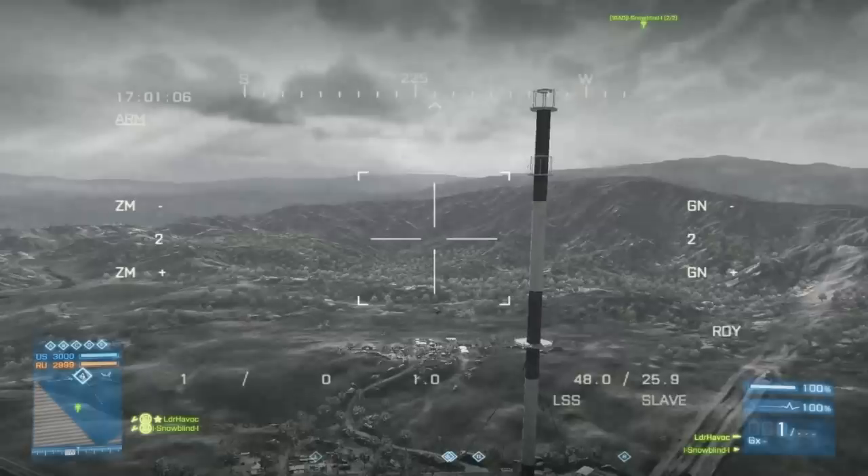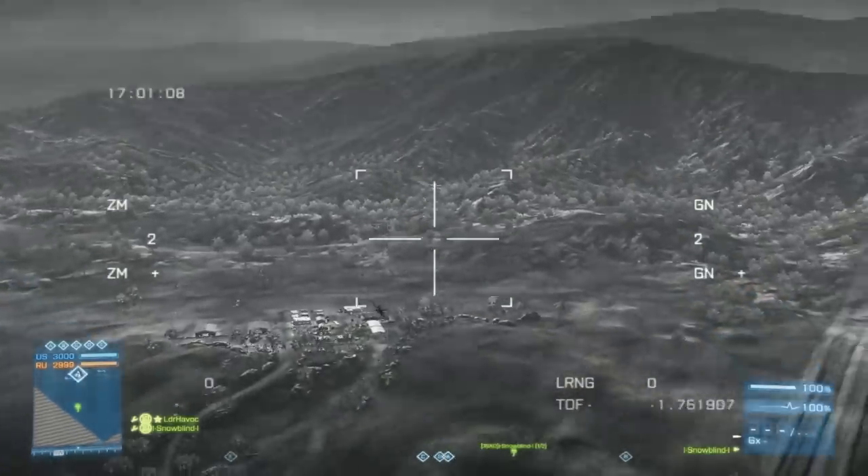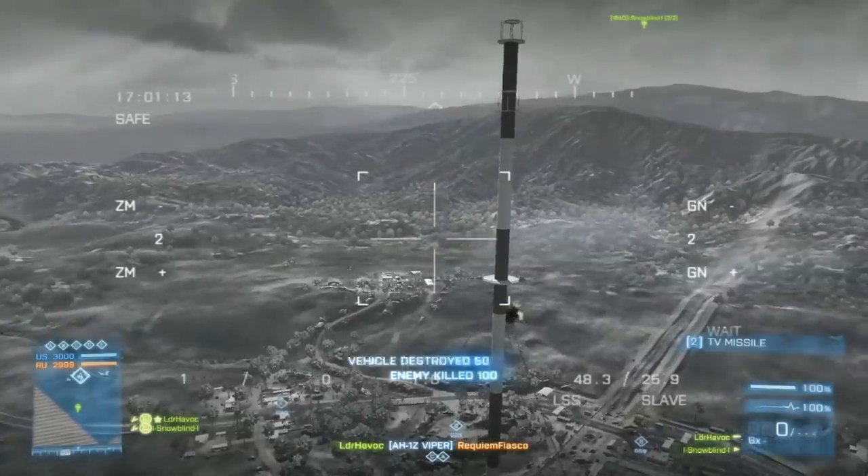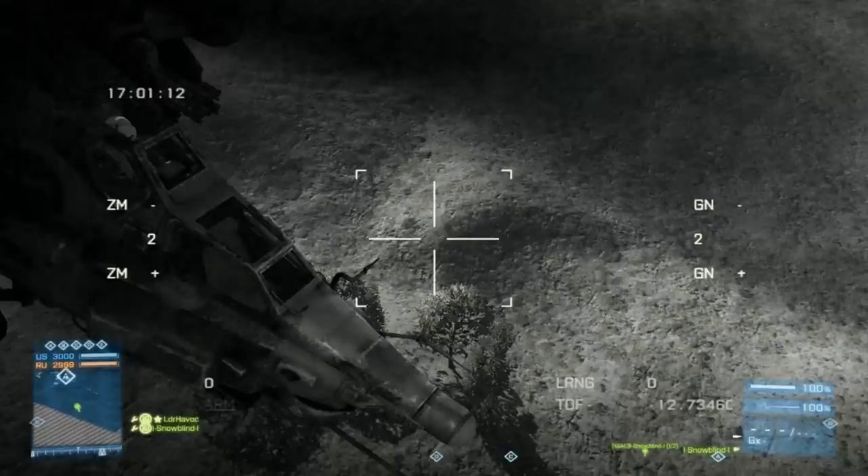Now moving on to the top-down shot. The top-down shot is a harder shot to make, as I talked about in the first video, but it's a harder shot for the enemy pilot to see. A lot of times when you shoot at the hitbox on top of the chopper it will completely screw it, and the missile will not even register.